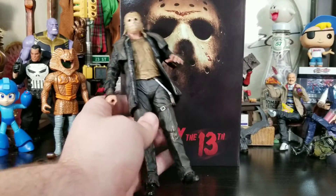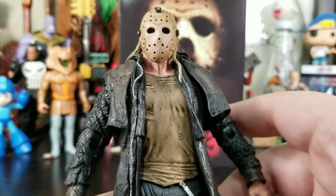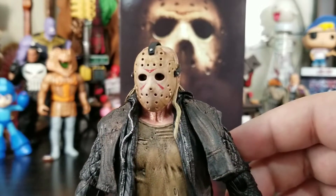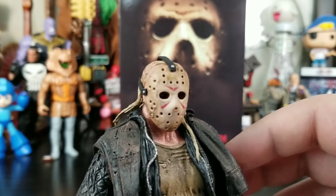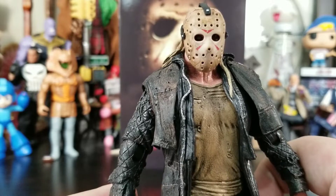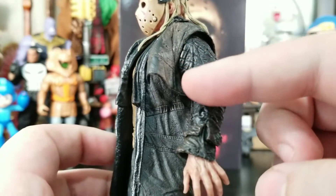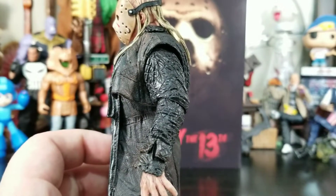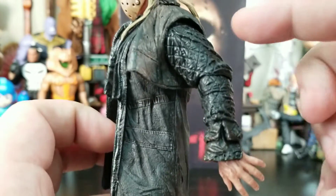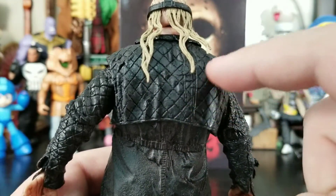Apologies if you hear a lawnmower in the background — neighbors cutting their grass. This figure is phenomenal. The mask has that nice dirtied-up, looks-like-it's-been-floating-in-water type of mask — it has that dingy, moldy look. His whole duster has a nice dirty wash so you can actually see that. His undershirt is filthy, the duster has a lot of sculpted detail. The outer area has a dirty orange-ish brown wash, though I wish there was a bit more consistency with the wash across the arms and back.